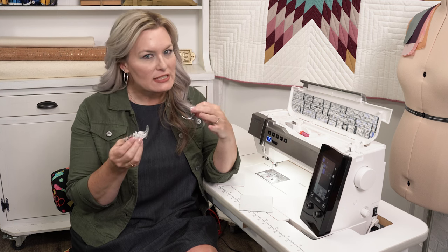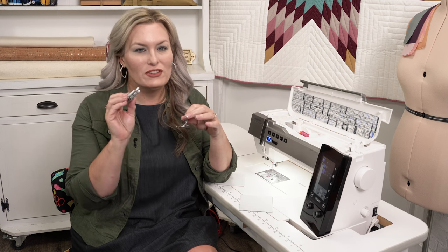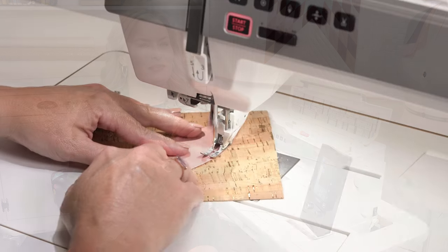You also get the HP Two Foot, which incorporates the HD Professional Foot on the dual feed base, giving you superior fabric feeding. It's ideal for curved piecing.